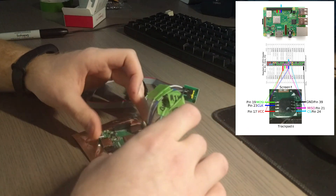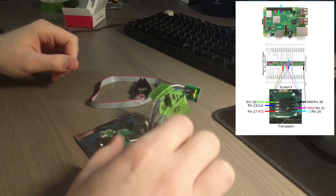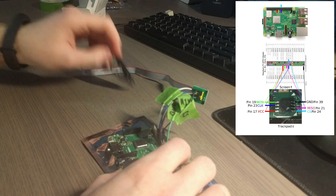Be sure to get all of the pins in the correct spots. Don't rush it — you can break something. Do not rush.